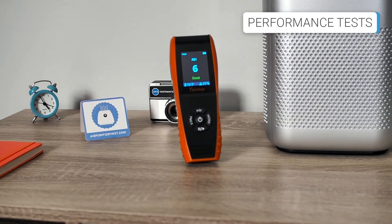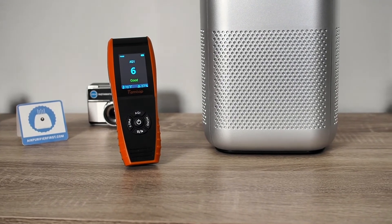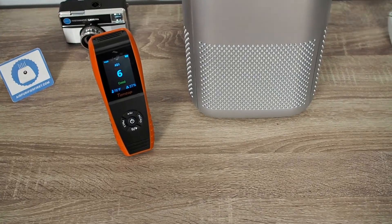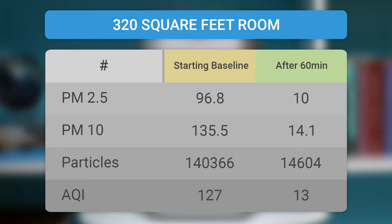The Medify MA15 is an air purifier designed for rooms up to 330 square feet. According to the recommendation, we tested the device in a room of similar dimensions, as well as in a smaller room. The machine was running at the highest speed at all times. In a room of 194 square feet over 60 minutes, the Medify MA15 improved the air quality by about 92%, lowering the AQI from 129 to 10. In another room of 320 square feet, almost identical to the recommended dimensions, the MA15 improved air quality by about 90% over the same period. This small device performed great in performance tests, much better than we expected.